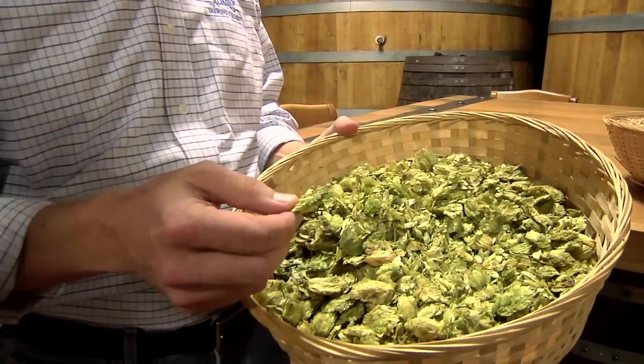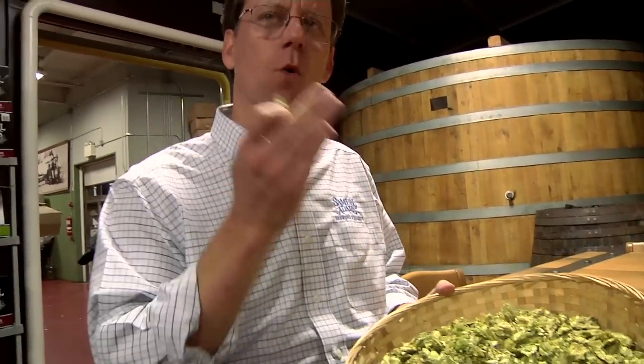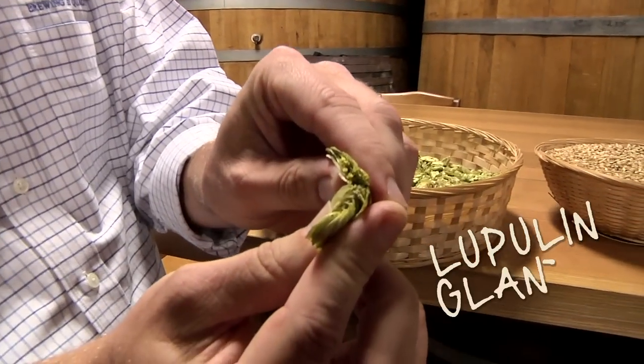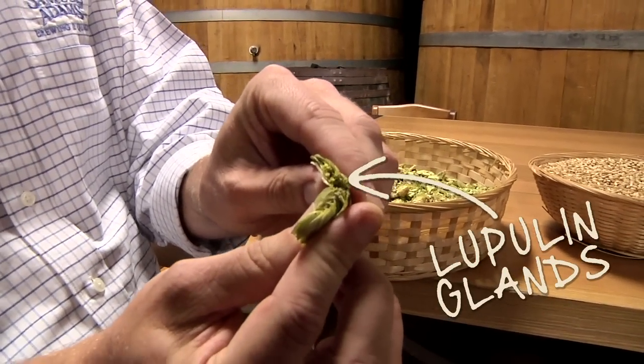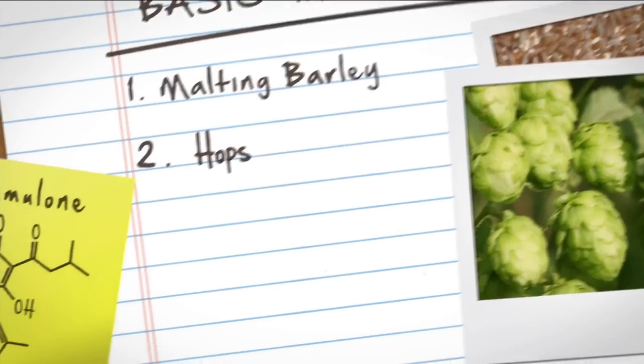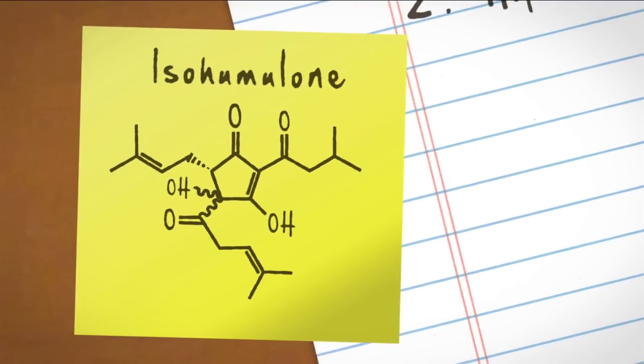The hop is a vine that likes to wind around wires. It's got kind of a gold dust in the interior — those are the lupulin glands. That's where all the flavor compounds — the humulones, the humulines, cohumulone, adhumulone — all the things that add flavor and bitterness to beer are packed into those little resin beads.